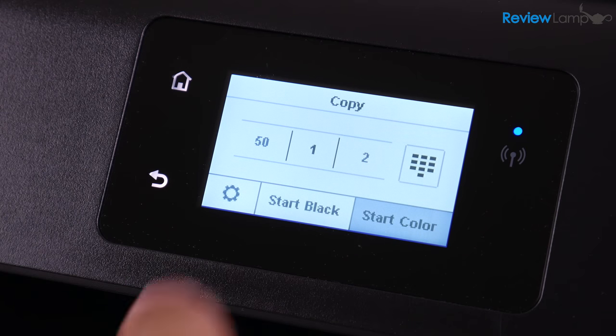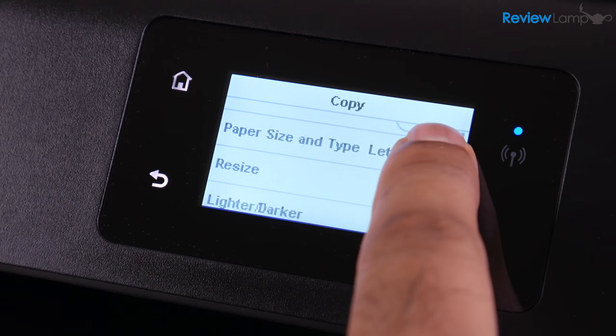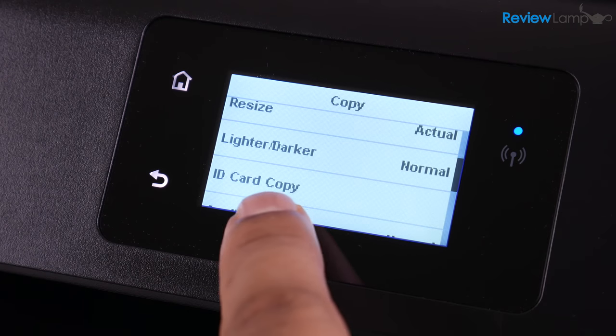When it comes to making copies, you can make color and black and white copies. And there are plenty of very useful options like ID card copying, resizing, and even lightening or darkening the document being copied — definitely useful features for the home office.